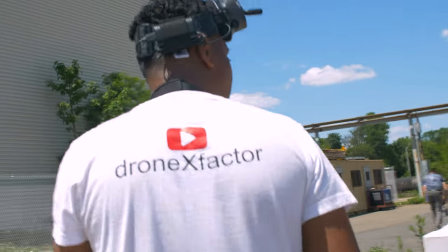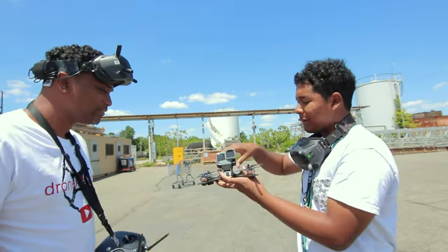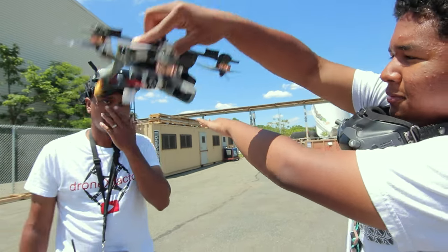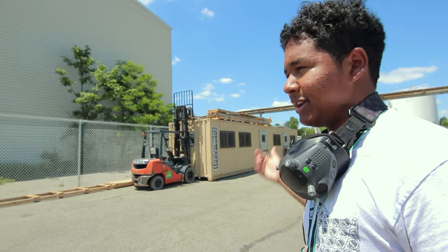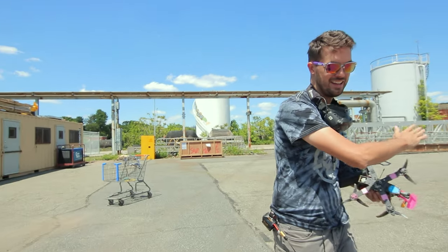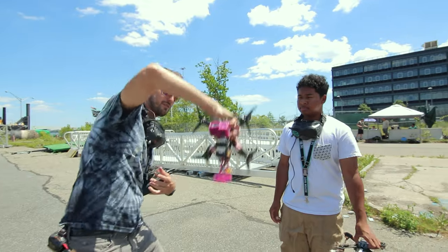The coach introduces the mati flip — essentially the reverse of a power loop. With a power loop you go under a gap and loop back up over it. With a mati flip you start on top of the gap, pitch forward, and go through it backwards. "It's a really difficult trick — I did my first one after a year of flying FPV." But given Xavier's rapid progress they decide to go for it.